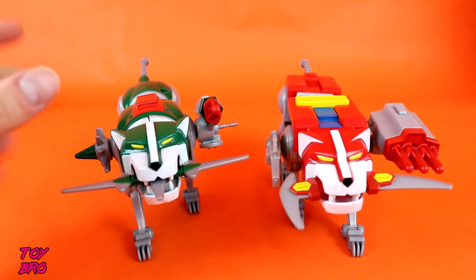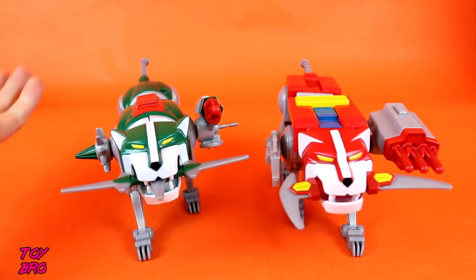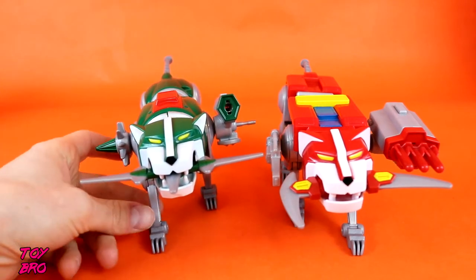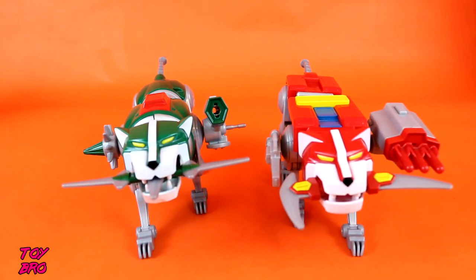They all have firing projectiles that also lock into their legs. Just to show you - there's one, no telling where that went. They do go pretty far. I shot myself in the face with the first one I plugged in because I put it in and hit the button while I was looking at it. I'm sure there's a warning on the box that says not to do that, so you've been warned.